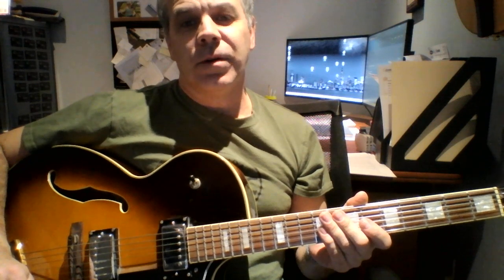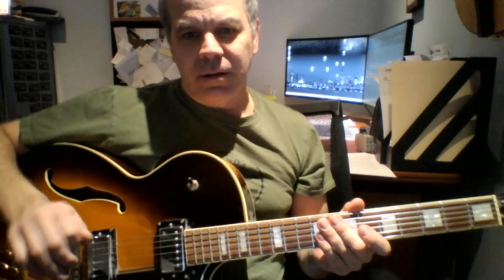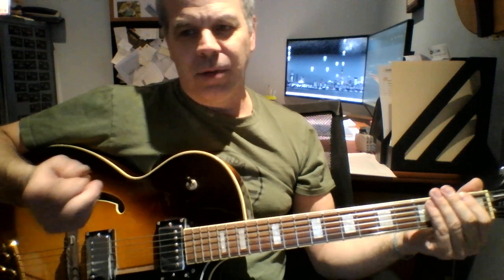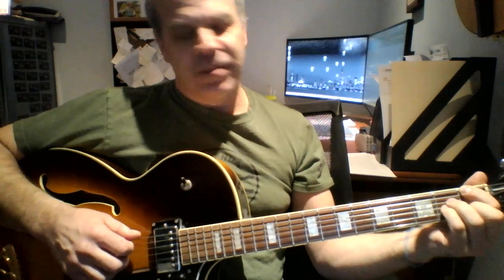Here's a couple of licks that I'd like to show you that I've used in my playing quite a bit. The major one took me a really long time to learn, but I finally got it down, and then when I got the major one down, the minor one kind of came pretty easy. It's pretty common — you'll hear it quite often in playing, but I've never really seen anybody show you how to do it before, so I just thought I'd throw it out there. Here's a major seven.